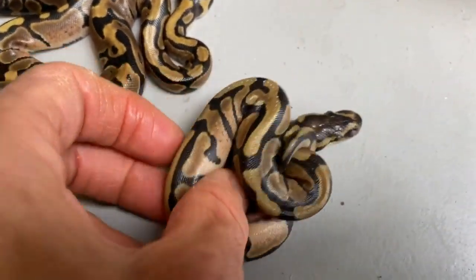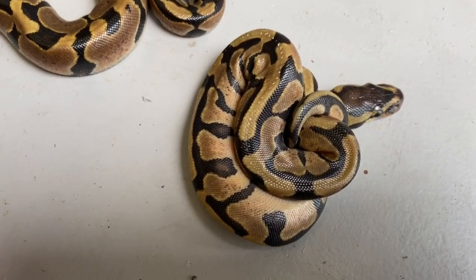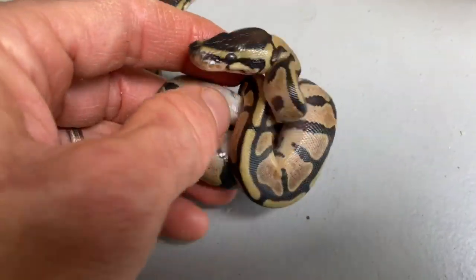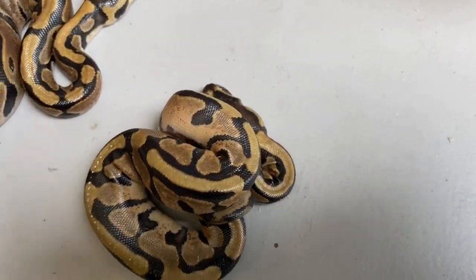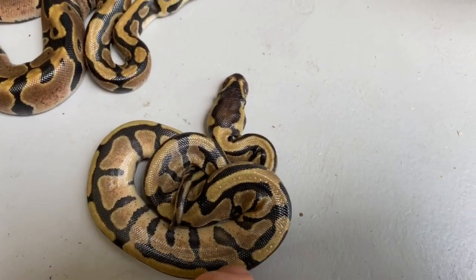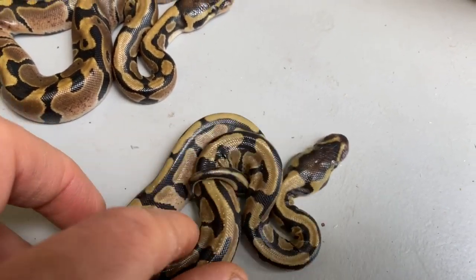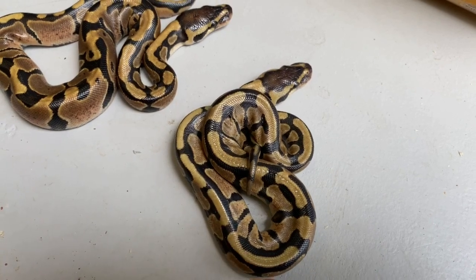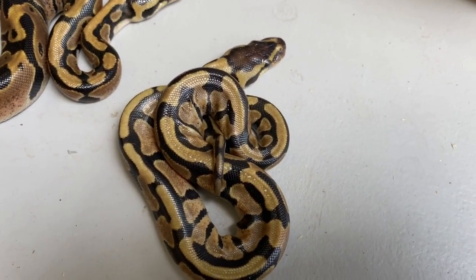This little female is really interesting. I think she has to be enchi as well, double het tri-stripe pied, but she's got some really intense stripe-type pattern. I almost have to believe the tri-stripe is peeking through, or maybe the het pied and het tri-stripe are reacting with each other. There's a lot of striping here — this is not typical striping for a normal ball python. Pied can cause some striping sometimes, especially with leopards, but combined with the tri-stripe I think we're getting some het form visual markers peeking through.